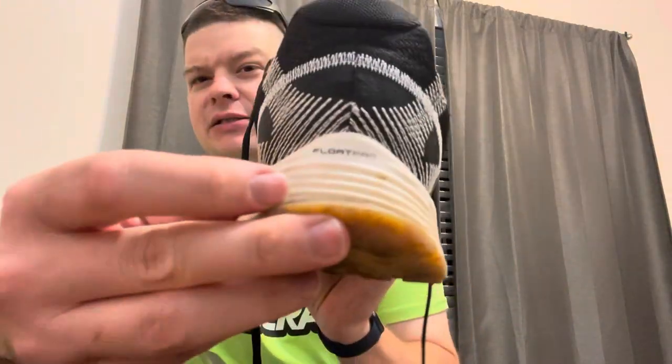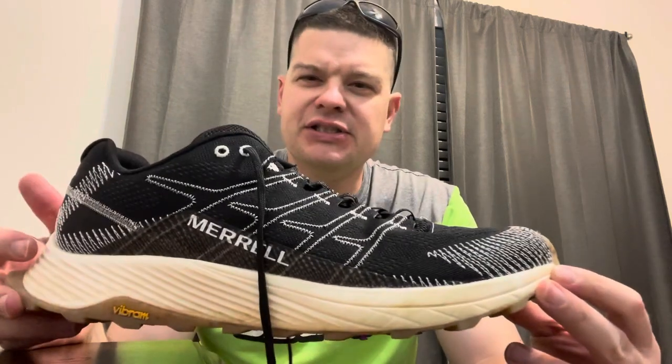It says 'Float Pro' here on the back. I assume that's Merrill's version of the maximalist foam shoe style that Hoka really popularized. I've tried running in these and I'm sure it's a good trail running shoe.